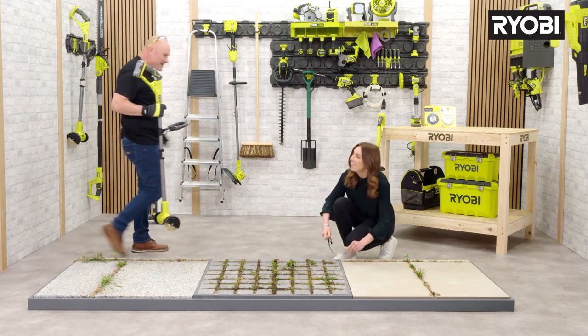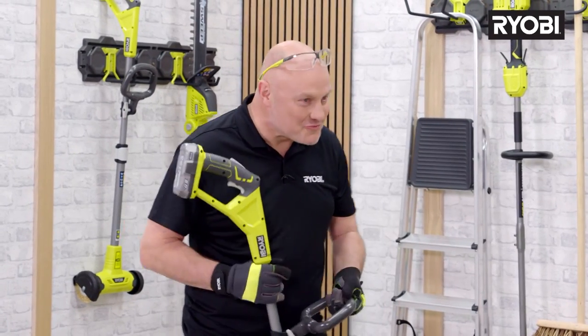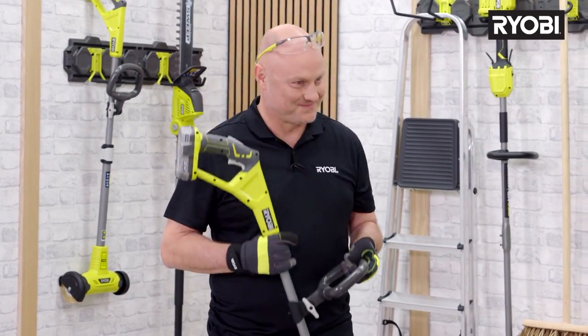Amy, that looks like it's a lot of hard work. Oh it is — do you want to give me a hand? Well, you'll be there forever. What you really need, Amy, is one of these. Well, you're not wrong there.